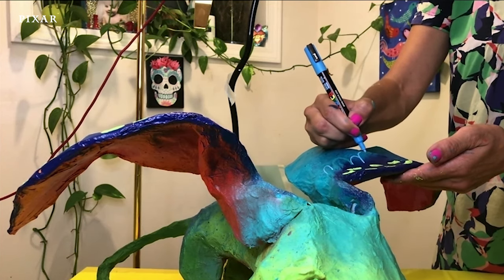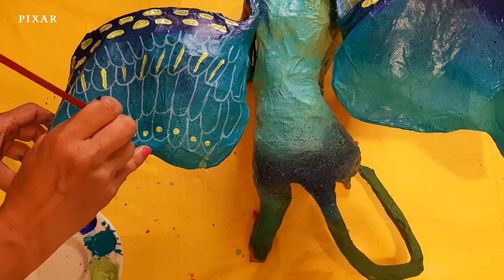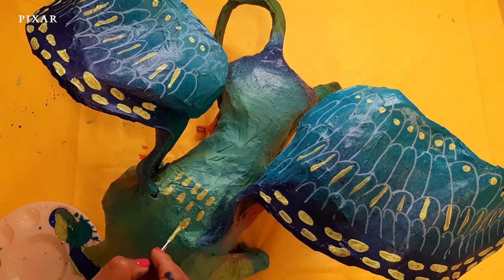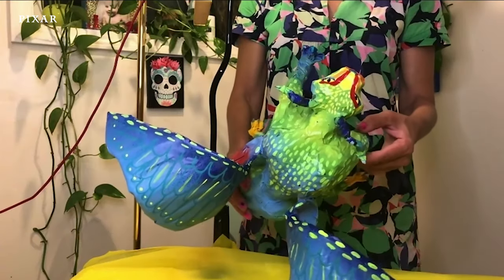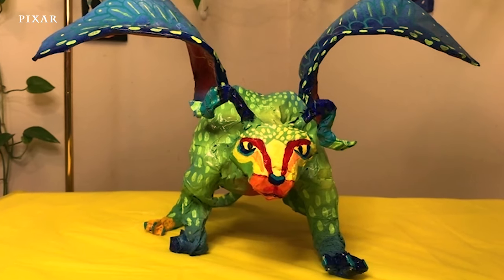When the filmmakers at Pixar visited Oaxaca during their research trips, they saw so many beautiful sculptures and were inspired by them. So they decided to make these spirit guardians part of the land of the dead as a way of incorporating this beautiful art form into the film. I hope you enjoyed learning about alebrije today. The next time you watch the movie Coco, let's see how many you can find.